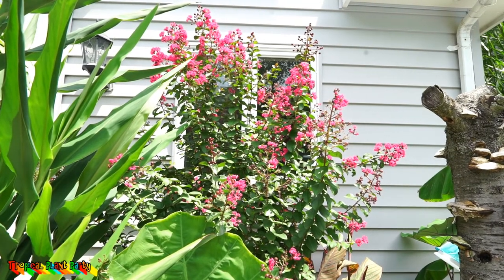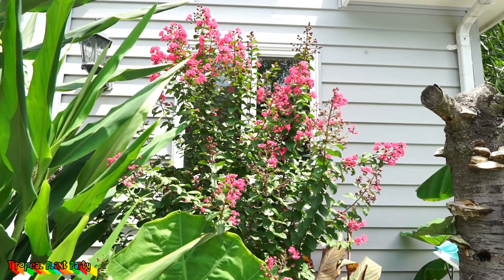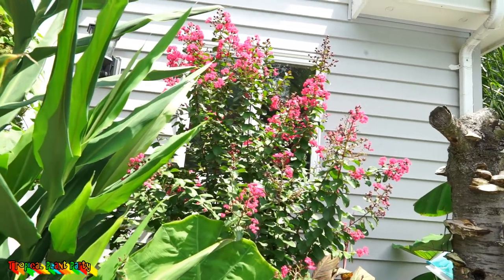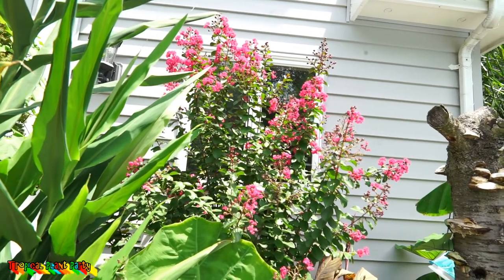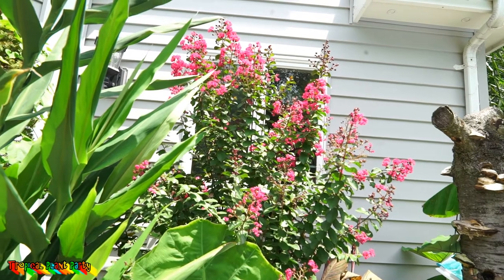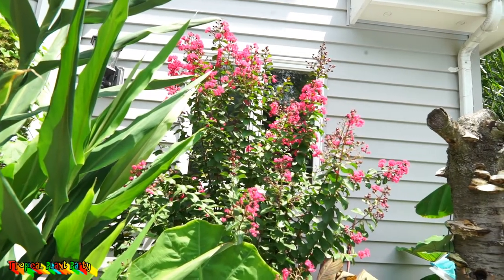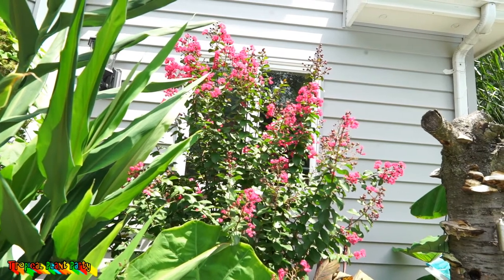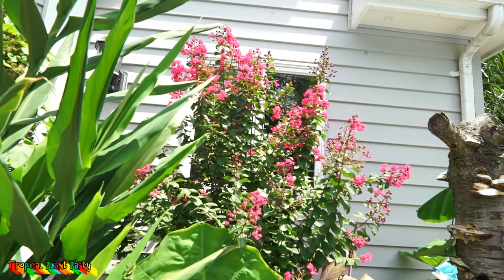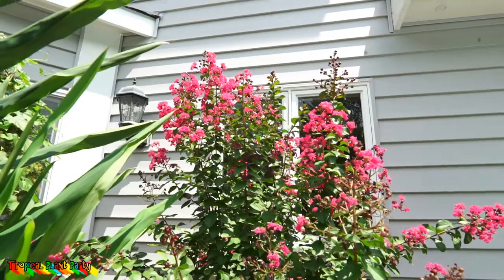Those are all the reasons why the Pink Velour is my favorite hardy crepe myrtle — it's reliably cold hardy and beautiful. If you live in zones 7b, 8, and south, you don't really have to worry much about cold hardiness. You don't see a ton of crepe myrtles where I live, but you're starting to see more and more as they're being hybridized with hardier varieties, which I think is amazing.